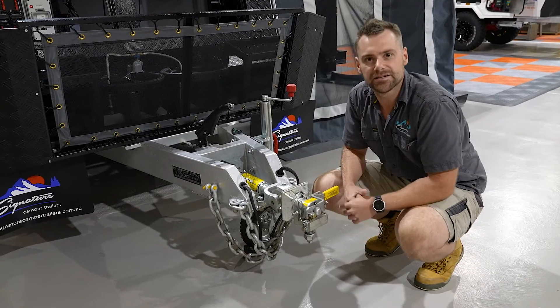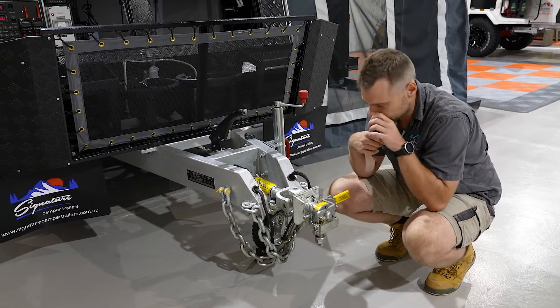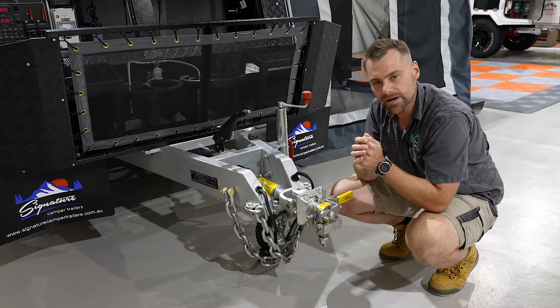But this particular one is unique in its design and how it actually operates. So we're going to give you a really quick run-through of how it actually works — show you how it operates on the car and just some of the reasons why we actually use it.